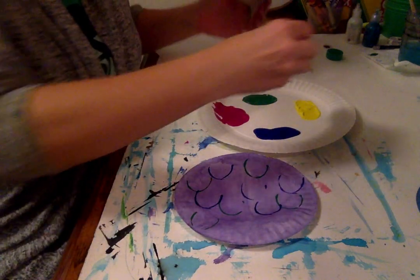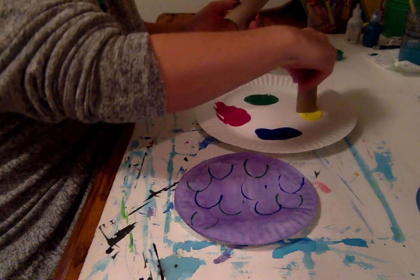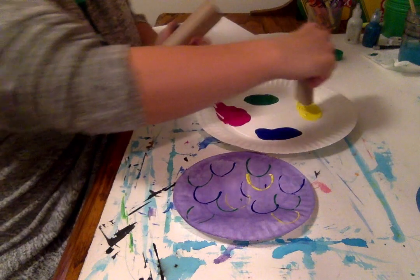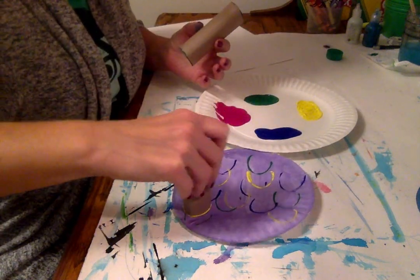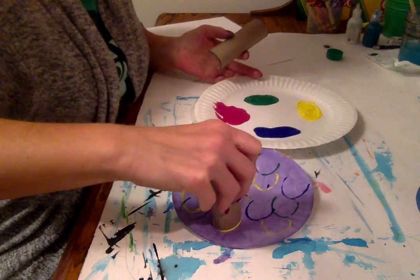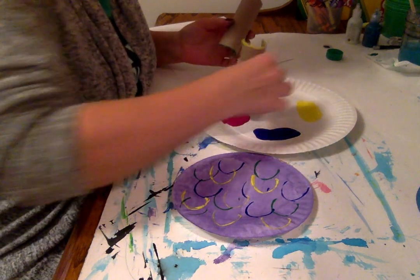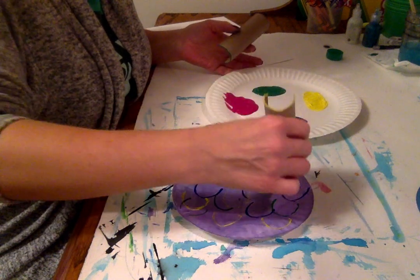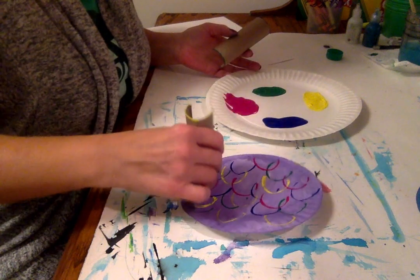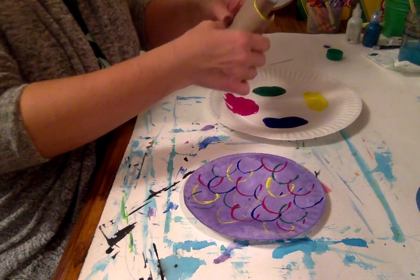Then I can take this one and make some yellow scales. Just another fun way that you can make scales for the rainbow fish. This is tempera paint I'm using. And now one more color — I'm going to put some pink on here, more like magenta. Now I'm done with my body there.